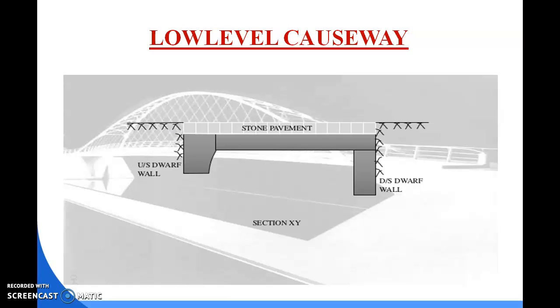In this type of low level causeway, the lower portion is basically in a dry condition for most of the year. This concludes the topic of causeway and culvert, which is the last chapter on bridges. Thank you.